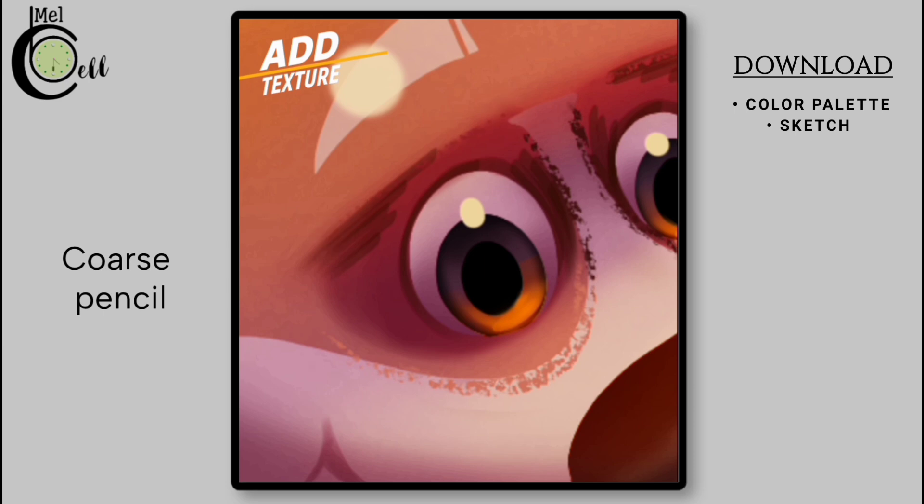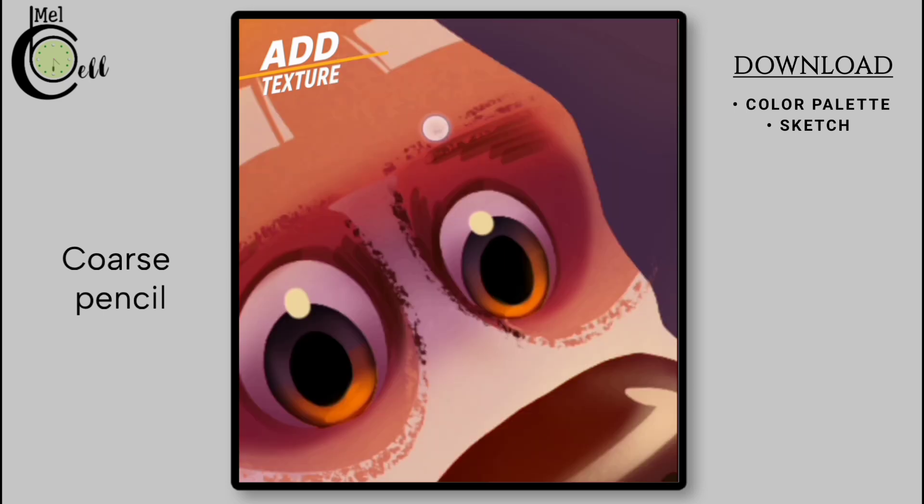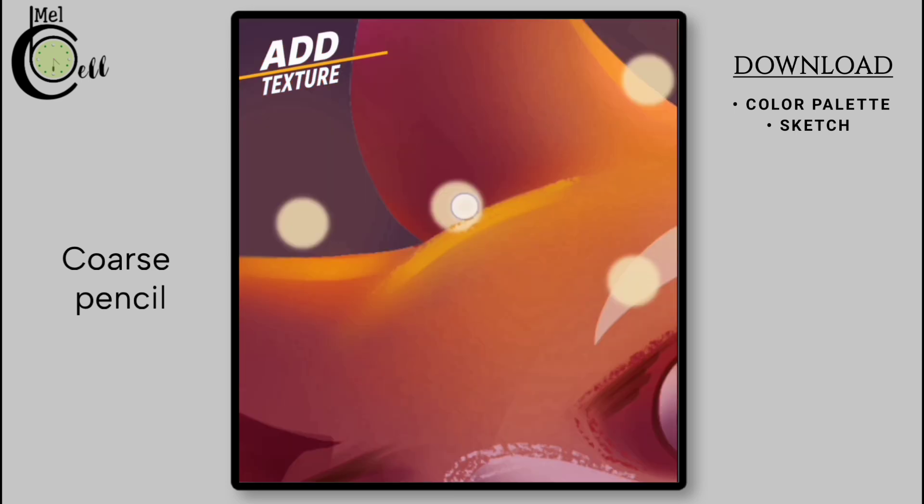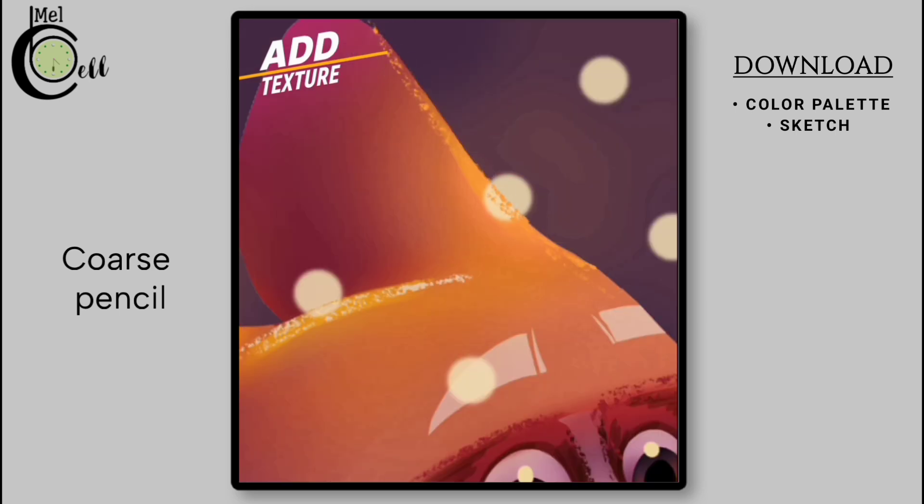As you work on adding texture, it's crucial to pay attention to the colors. Make sure to pick the colors of the silhouettes precisely. When the silhouette's color changes, update the Coarse Pencil color accordingly. This means that if the silhouette shifts from a dark tone to a lighter one, you should switch to a lighter color as well. By doing so, you will maintain a cohesive look and create a stunning piece of artwork full of depth and texture.